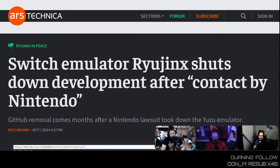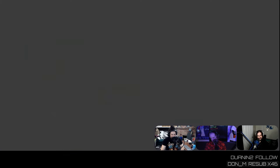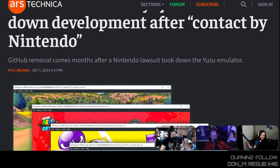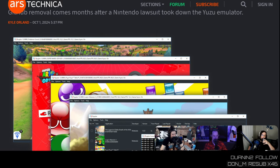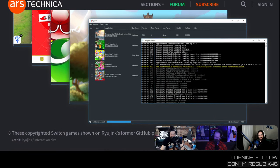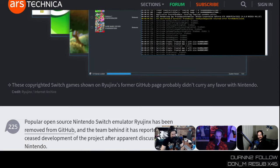Nintendo is at it again. Pedro would rather not talk about Nintendo, but you kind of have to, because this story would be very confusing if I said: Switch emulator Ryujinx shuts down development after mysterious moon company — for reasons. So spooky. GitHub removal. After a $2.4 million settlement with Yuzu and 8,535 DMCA takedowns in May, Nintendo's back to capture those hearts and minds. They don't need hearts and minds — they got their childhoods. The People's Gaming Company.